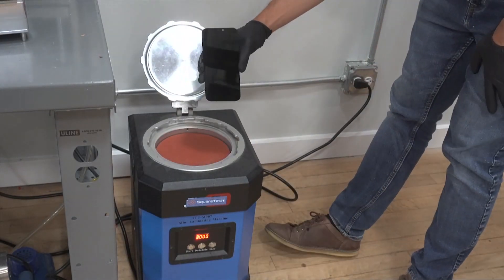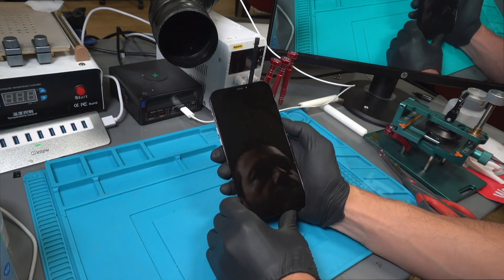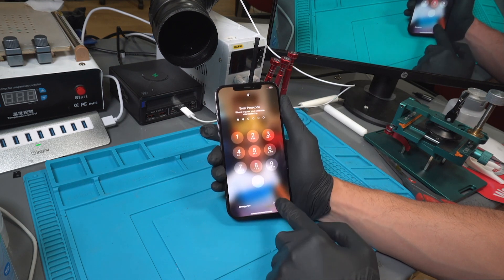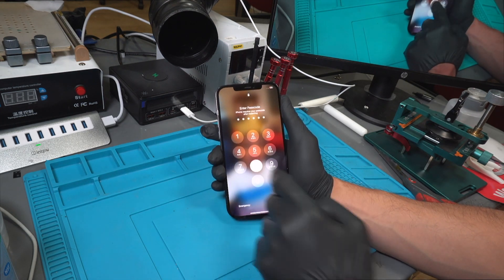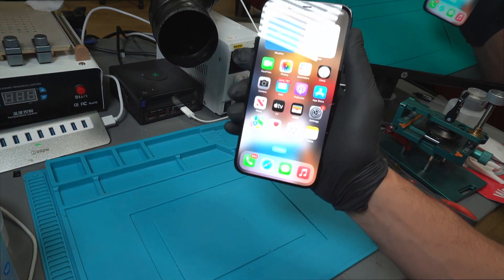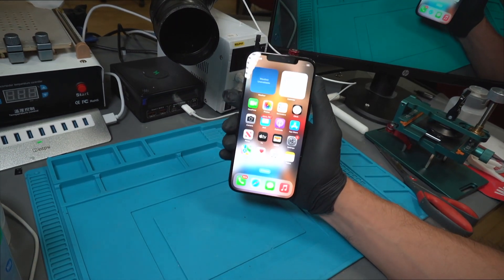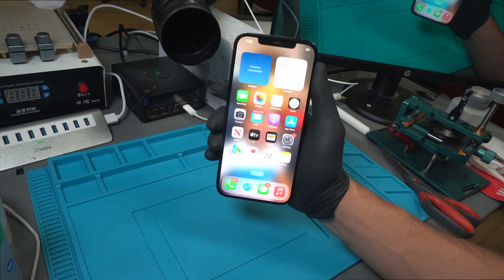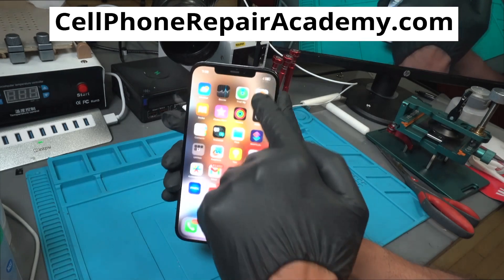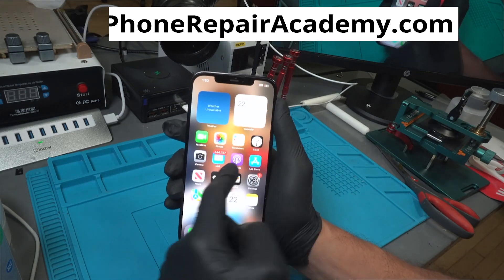Finally, we'll take the screen out and test it. As you can see, it's as good as new. If you want to learn how to do this yourself, we invite you to join our five-day cell phone repair training program at Cell Phone Repair Academy. You'll learn everything you need to know to become a certified cell phone repair technician. Sign up today and start your cell phone repair adventure.